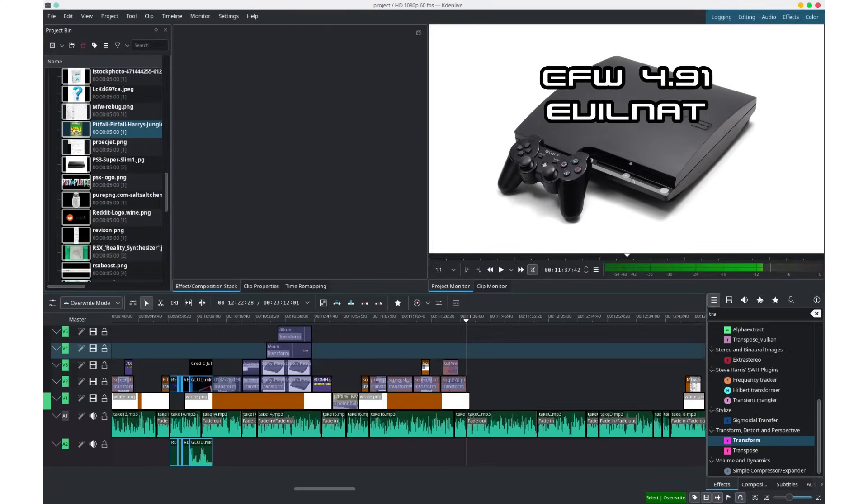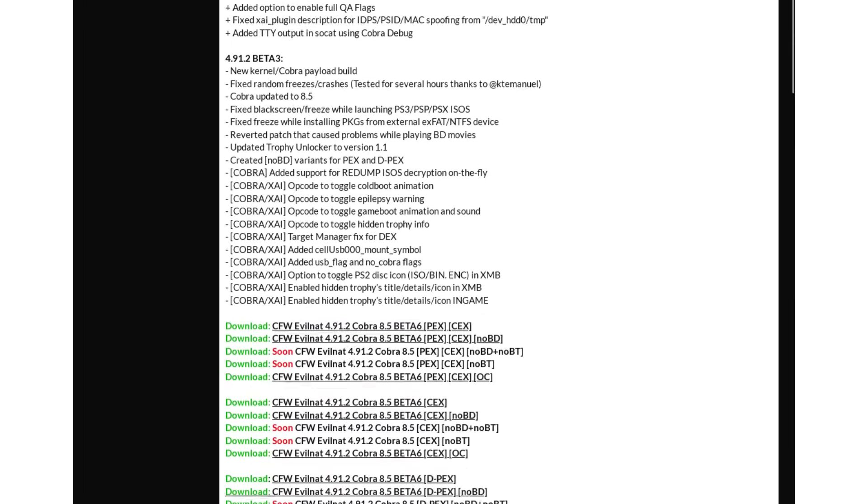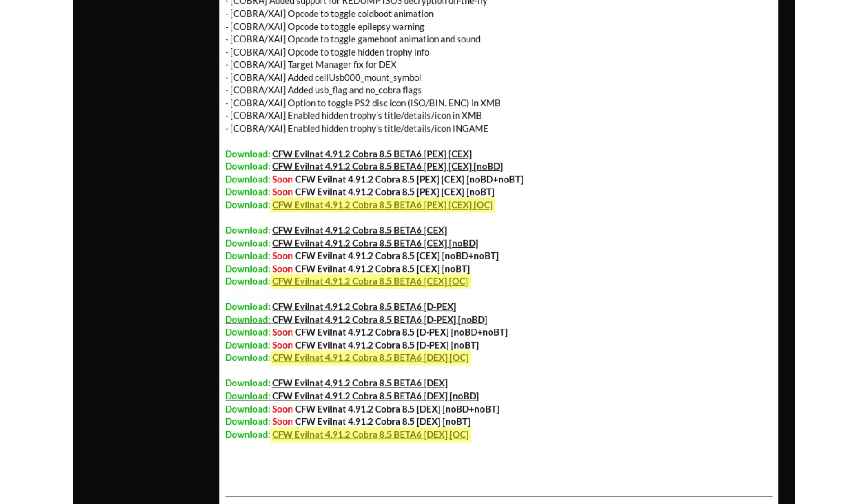A bit of an update: while I was editing this video, the official overclocked version of Evil Nat actually did release. I originally had a whole section here about where to get overclocked custom firmwares and which ones I'd recommend using, but most of that info is no longer relevant, because this build of Evil Nat is easy to find, and it's what I would recommend most people use if they're going to try this.